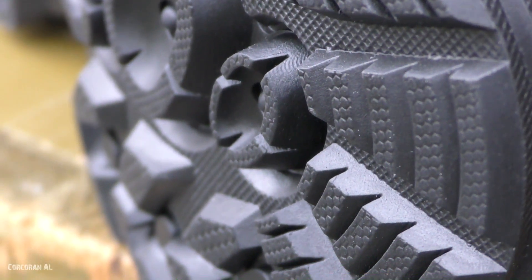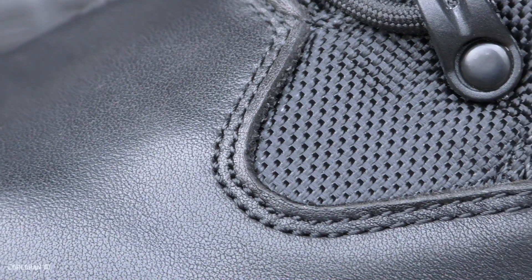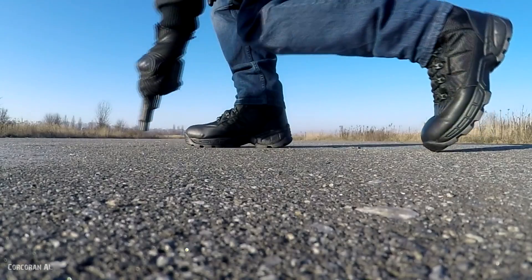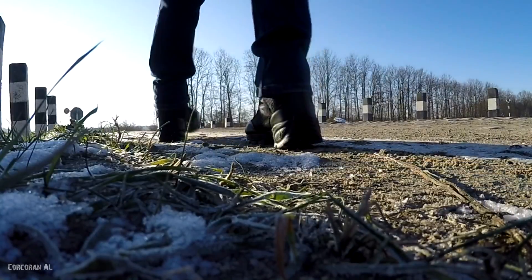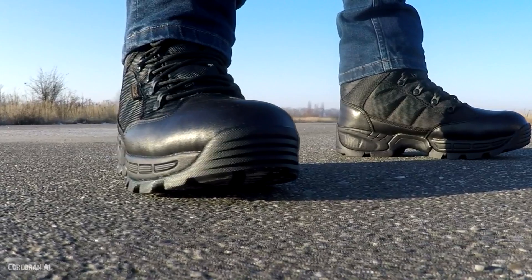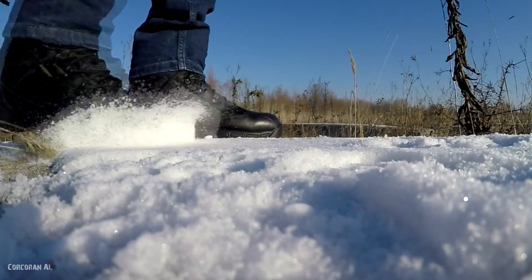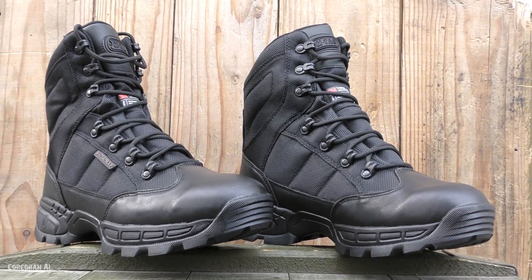This video is brought to you by R.I.P. Hello, today we have a review of the winter boots from M-Tac.